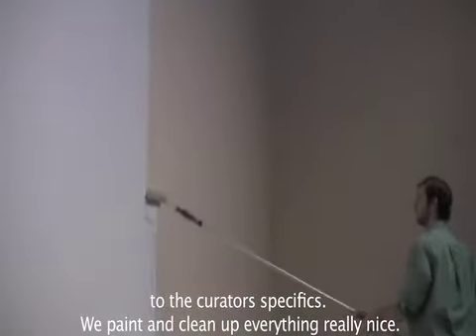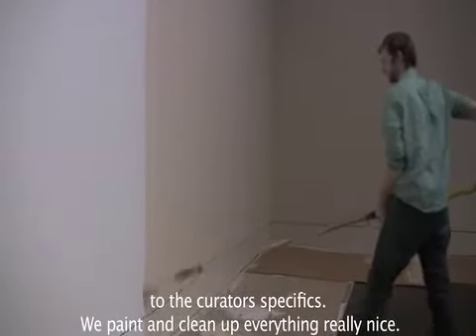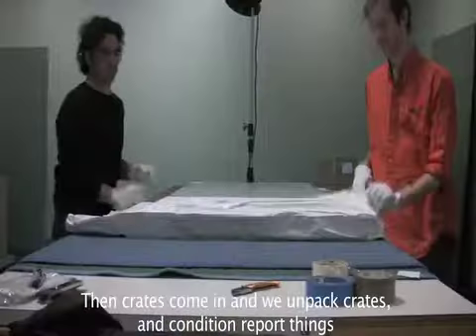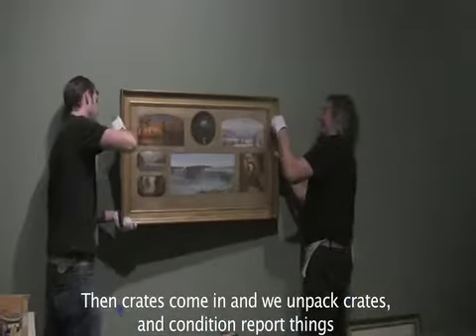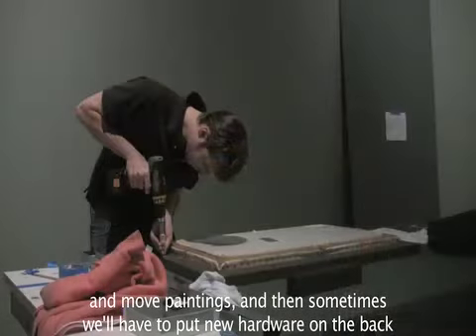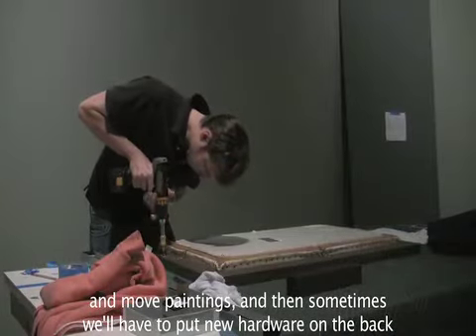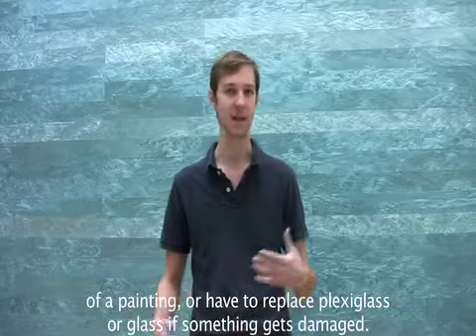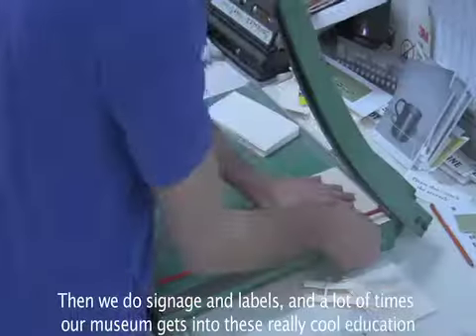We paint and clean up everything really nice, and then crates come in and we unpack crates, condition report things, and move paintings. Sometimes we'll have to put new hardware on the back of a painting, or replace plexiglass or glass if something gets damaged.